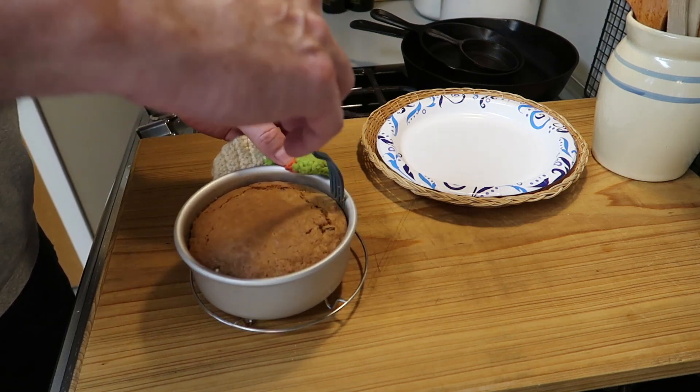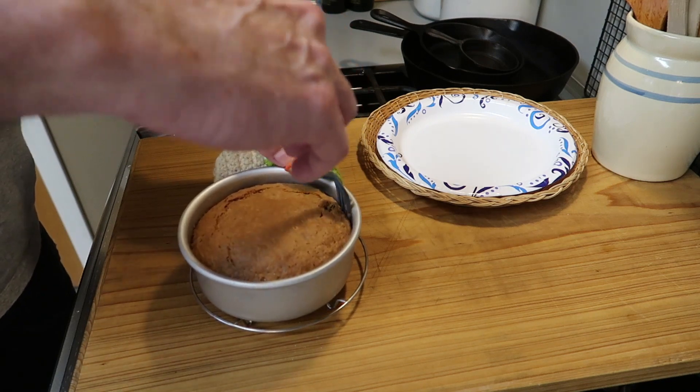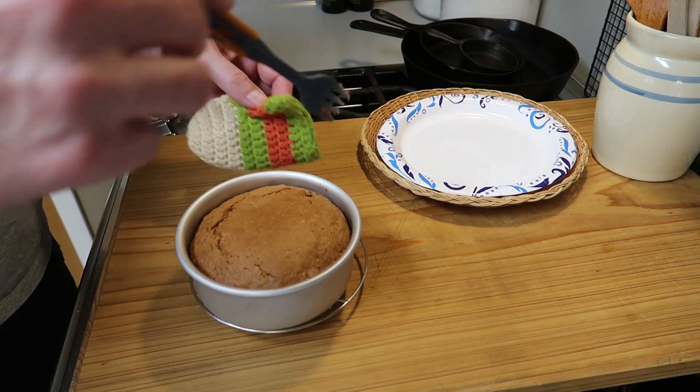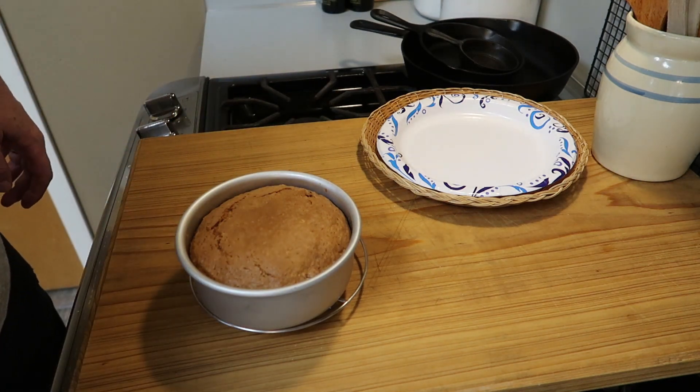This cake is still very hot. It starts to lift up as I pull the fork out. Let me finish going around. So now the cake is free.